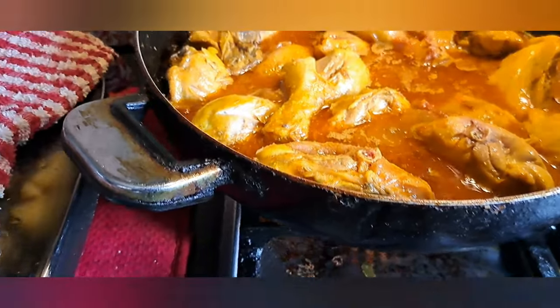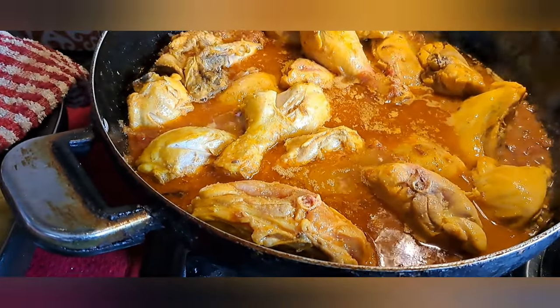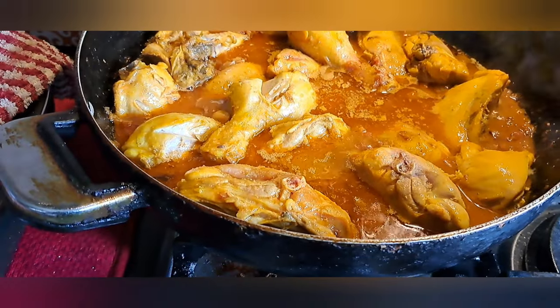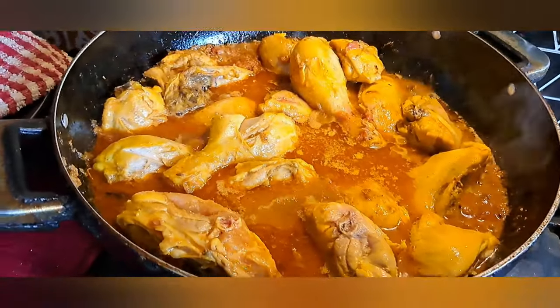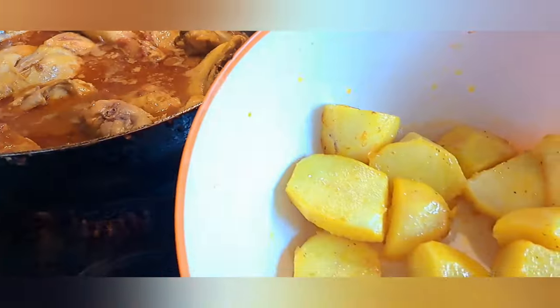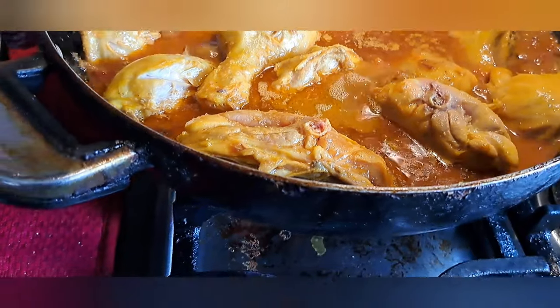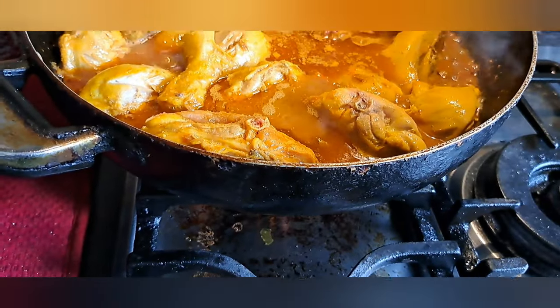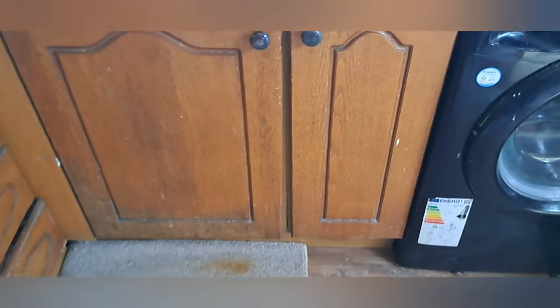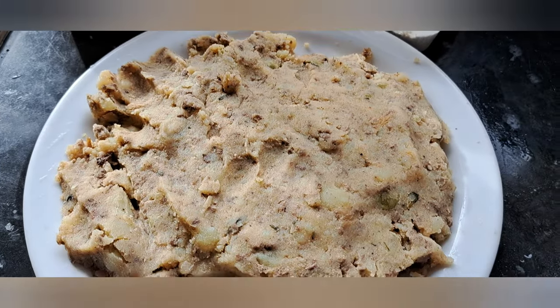Now I let the chicken cook nicely. Since the potato is already fried it doesn't need to cook for long. Once the chicken is done I'll pour in the potato and cook everything for 10 minutes. Meanwhile, in the morning I made aloo ke paratha — sorry for my spelling!